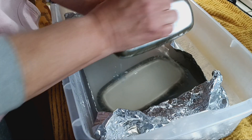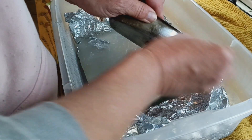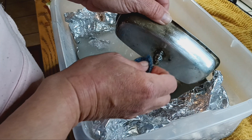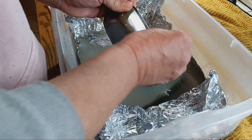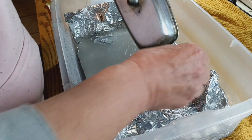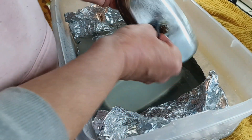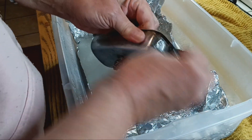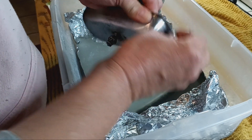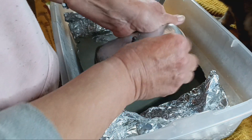Oh, look — it's coming off with this! I found these scour pads at Dollar Tree and I love them. They clean up everything. Look at that, it really looks nice, and it is taking off all that tarnish right off.